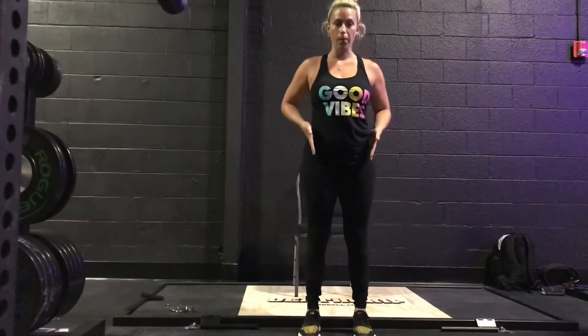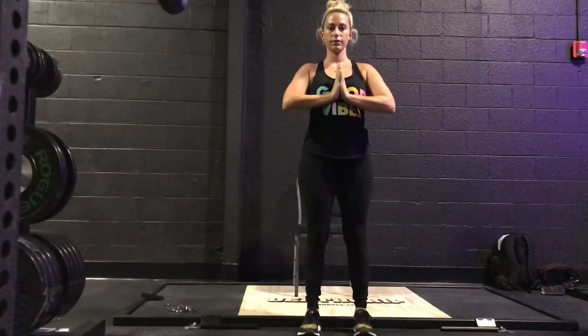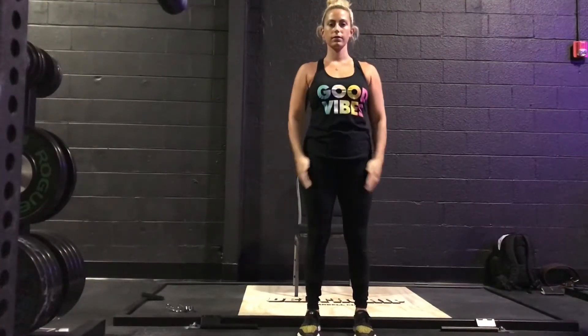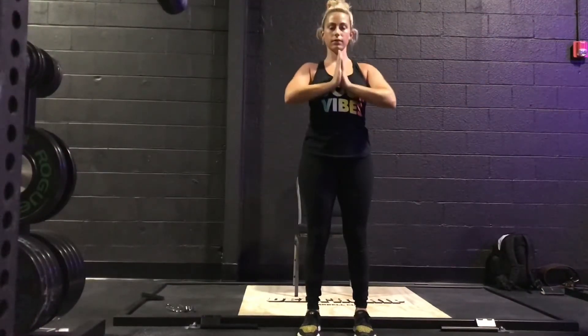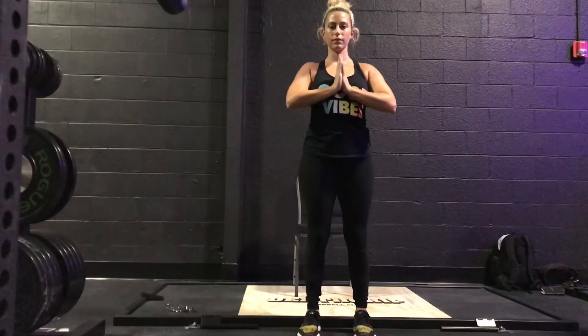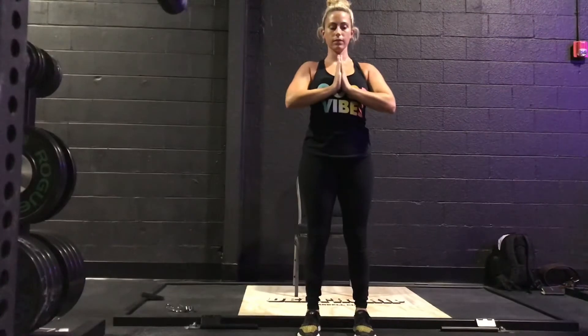Jumping right in to our seated sequence, inhaling our hands up over our head, exhaling down to prayer. Again, inhaling up, exhaling down. Inhaling up, exhaling down. Taking a moment to set an intention for our practice in this awesome powerlifting gym.